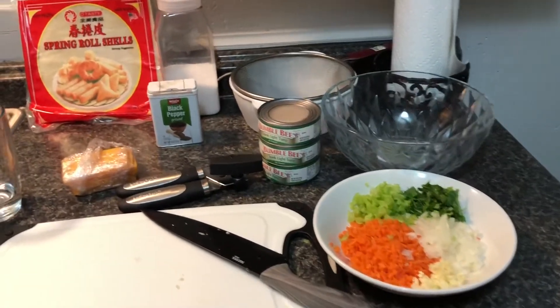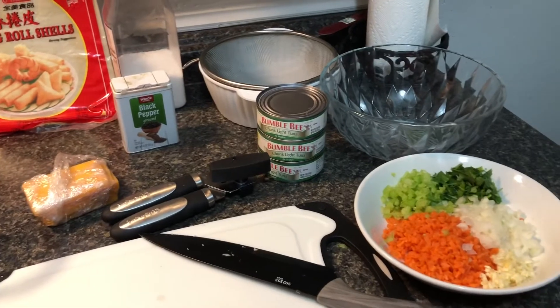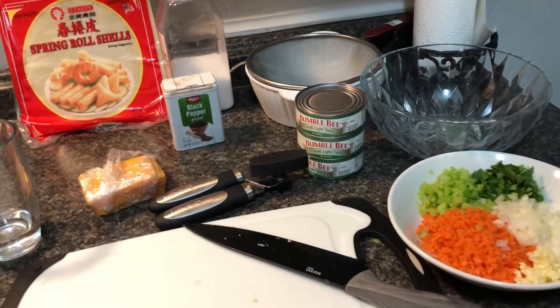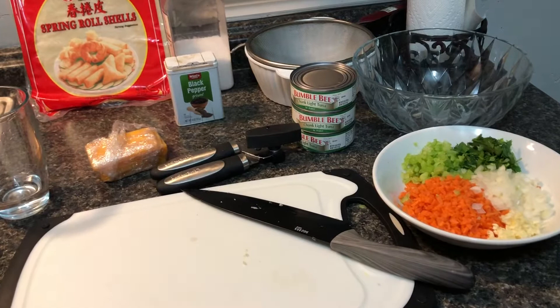Hi everyone, welcome to another unprofessional video of mine. So if you guys have a Filipino friend, you're probably aware of what lumpia is. This time we are going to be using tuna.